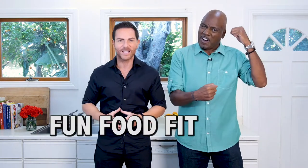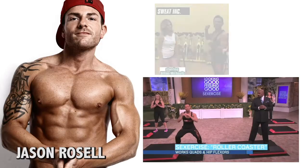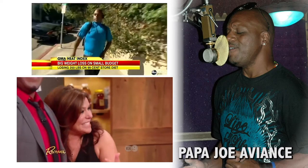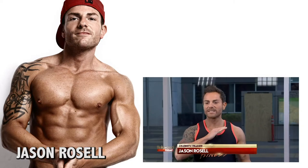My name is Jason Roselle. And I'm Papa Jovian. And we're the Fun Food Fit Guys. Papa and I have a lot of things in common, from both being TV personalities, hosts, music artists, life and wellness coaches — you name it.